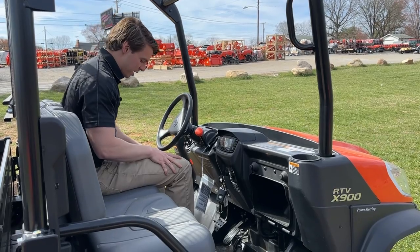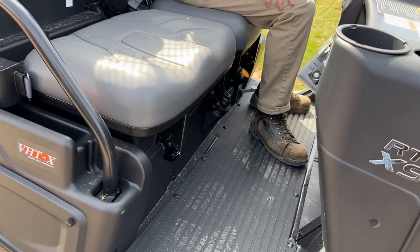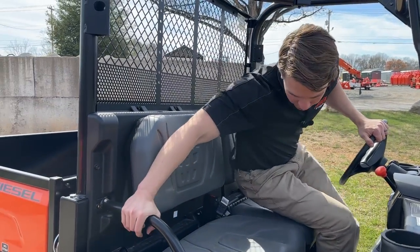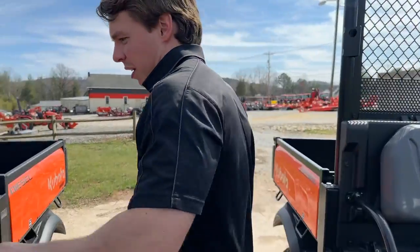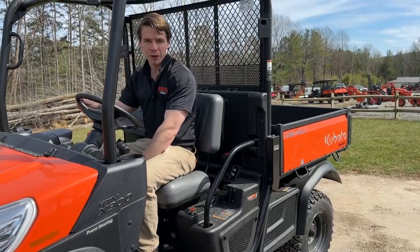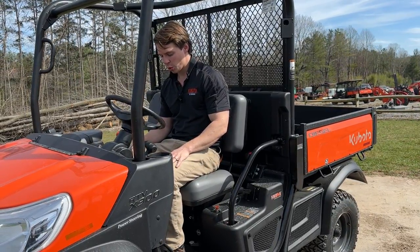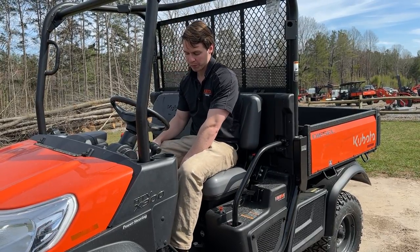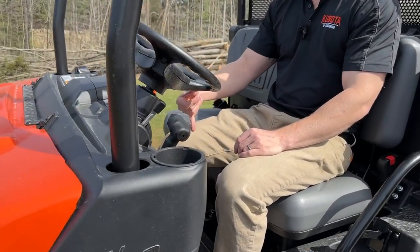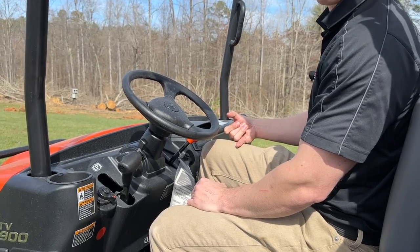Speaking of height differences, the general purpose has no sliding seat — it's a fixed position whether you're short, tall, or long-legged. On the worksite, you can slide the seat all the way forward or all the way back. If you're 4'9" or 5'2", you can bring it forward; if you're taller, you can push it back. With the seat slid back, I now have four or five inches of clearance and could be a lot taller and still be comfortable driving.